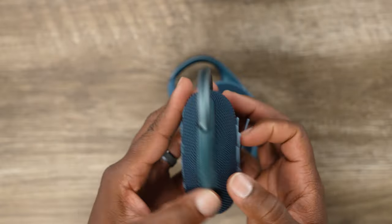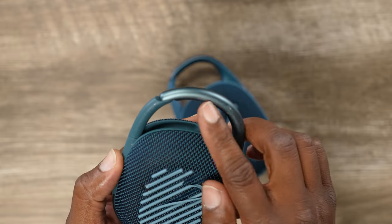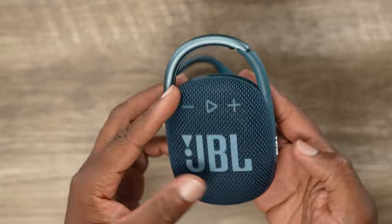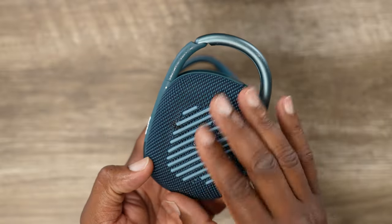Other than that, the speaker is in really, really good shape. I got a few scratches here because this is aluminum or some kind of metal, but that's to be expected with metal. This silicone strip is really the only thing that takes abuse.